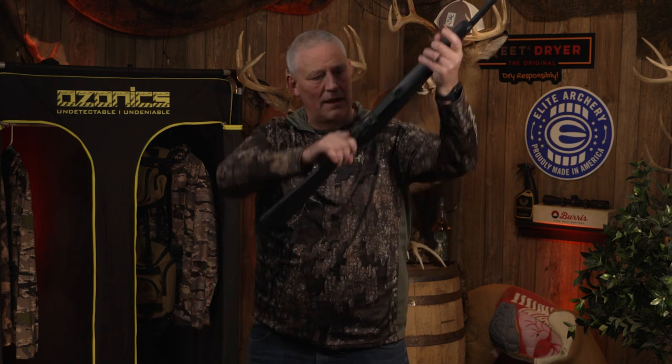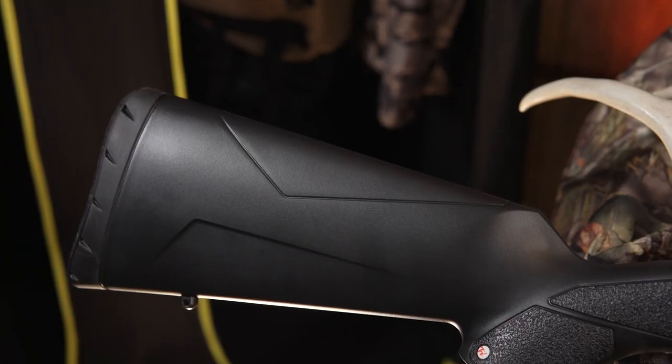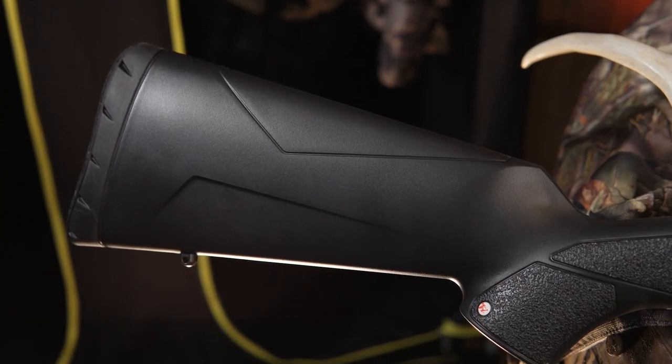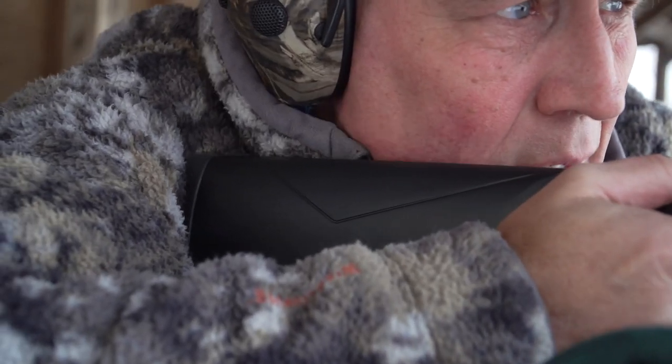What I really like about it first off is it comes up nice — it literally fits you well. The stock is polymer, so you don't really have to worry about anything denting it or anything going wrong with it. It's pretty light.